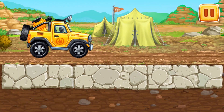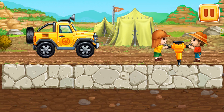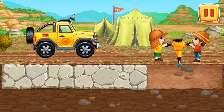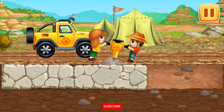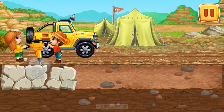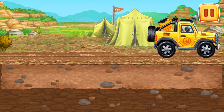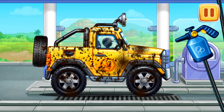Let's drill through the first row of rocks. Let's wash the mini pickup.